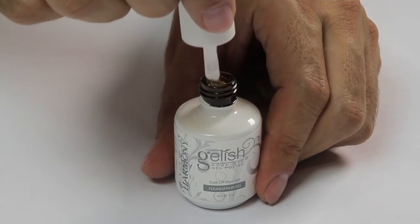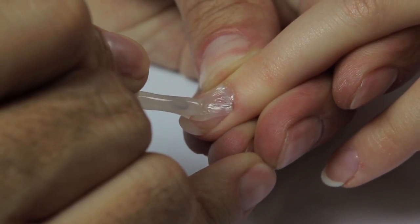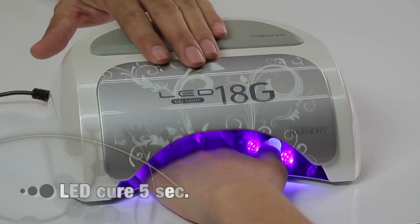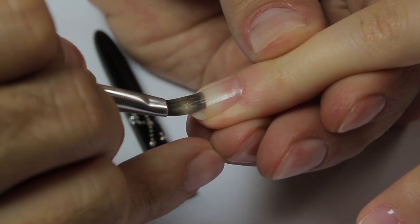Brush pH bond sparingly over the whole nail surface and free edge. Apply a very thin coat of foundation gel from cuticle to free edge. Remember to seal the free edge. Cure in our 18G LED lamp for five seconds. Remove the tacky surface with a clean dry brush.